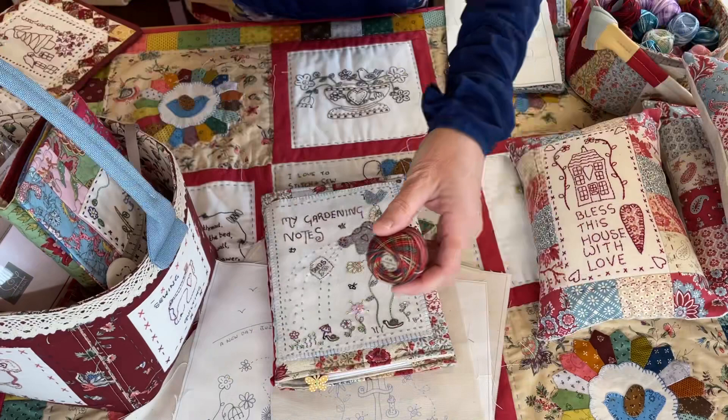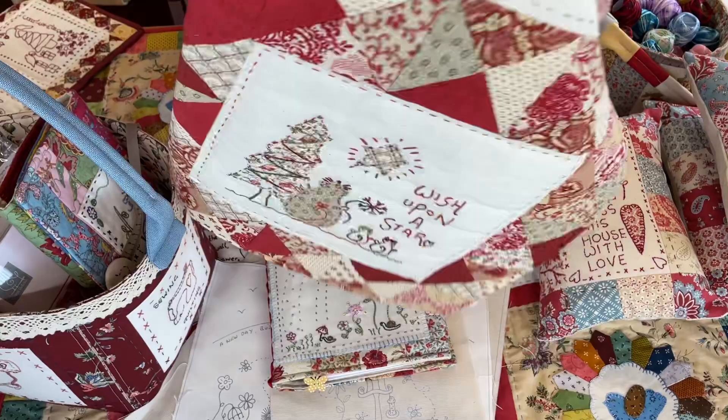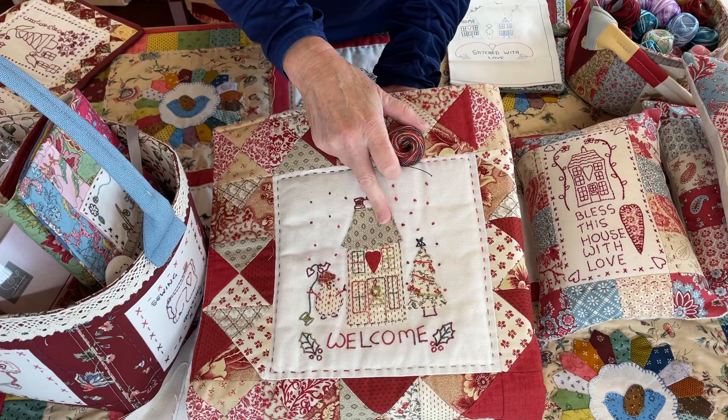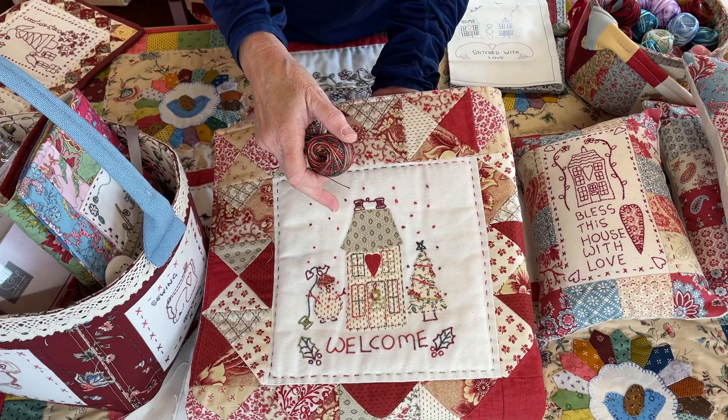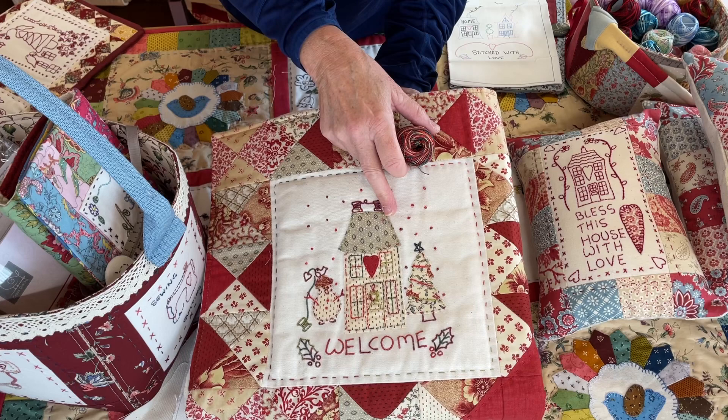Let's grab the Christmas panel. So this thread is really good for the Christmas ones — it's actually called Summer Garden on their website but I think it's perfect for the Christmas stitcheries. Also, what you can do is appliqué the stitchery panels. If you've just got a stitchery panel and haven't bought the pattern, just photocopy the panel, get a bit of heat and bond, and trace the image you want to appliqué onto the back — the sticky side — because that will reverse your image so when you stick it on it's the right way round.